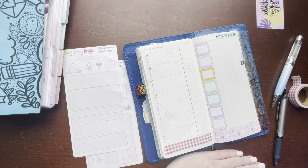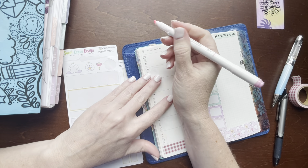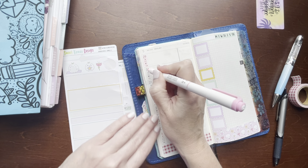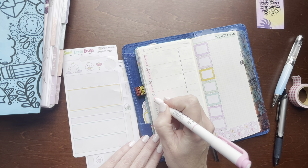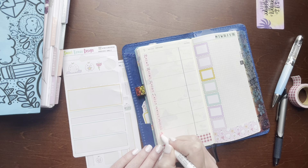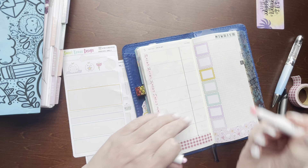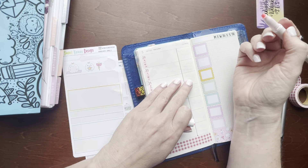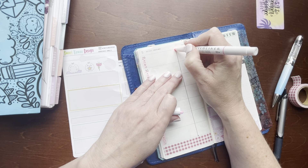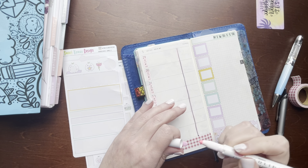Now let's grab the pink mild liner here. Instead of using date covers... the color just smeared.